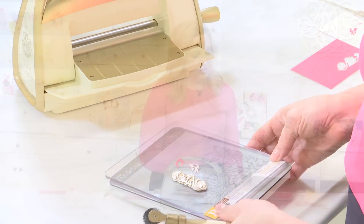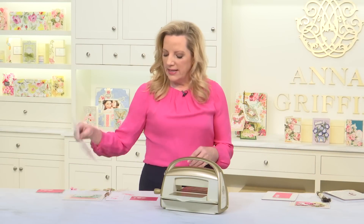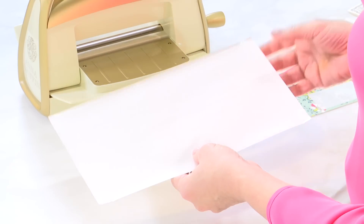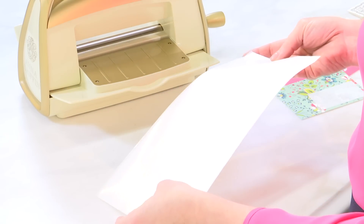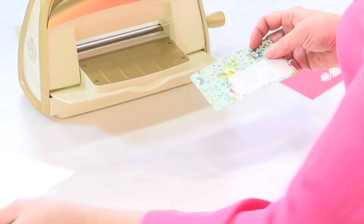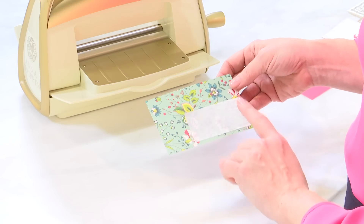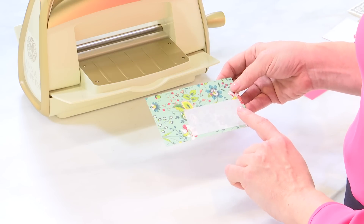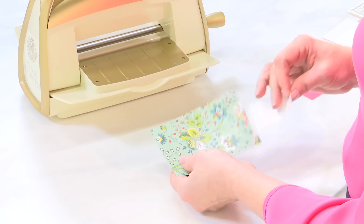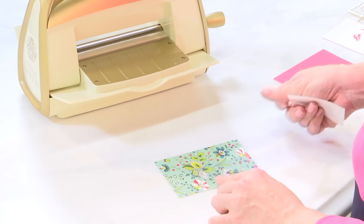So what we'll do to start is take a piece of die cut adhesive — this is from Thermoweb, and it comes in large sheets. I've taken just a little square of it and put it on the bottom lower right hand side of the layer that I cut. Peel it away, and now you've got adhesive on that layer.